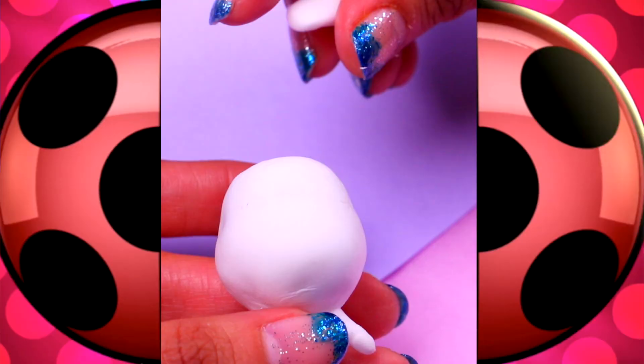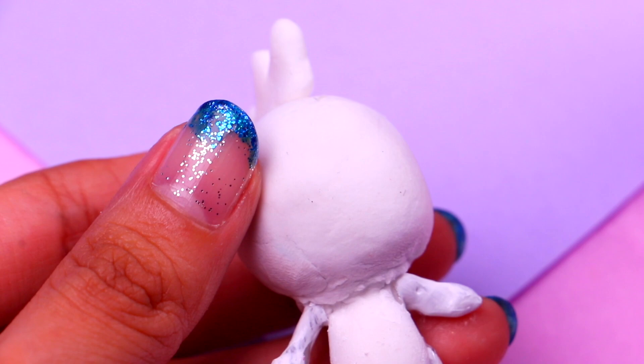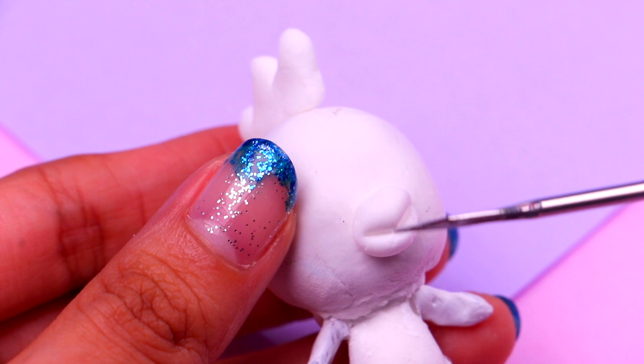Let's move on to Oriko the rooster. Let's start with his rooster comb — we just need to attach a few pieces of air dry clay along his head like this. For the beak, we're gonna round up some air dry clay and attach it to the face of our doll, then with the help of our modeling tool we'll give it some texture. For the feathers on Oriko's tail, we're gonna roll some thin pieces of clay and put them together until they have the shape of a rooster tail.